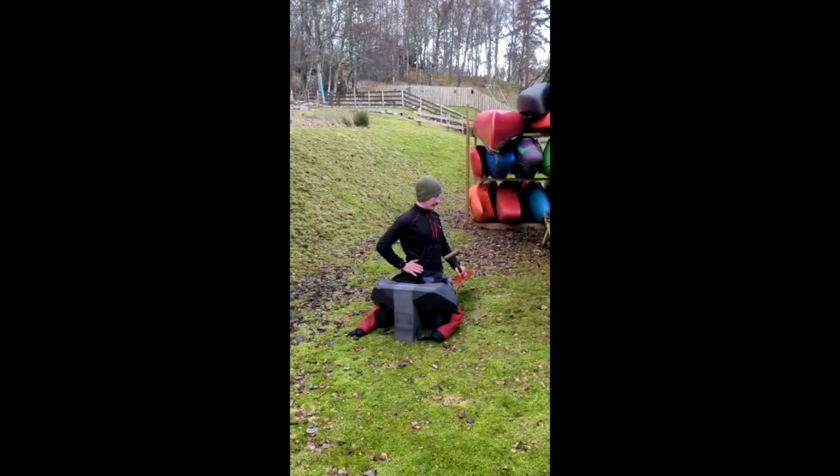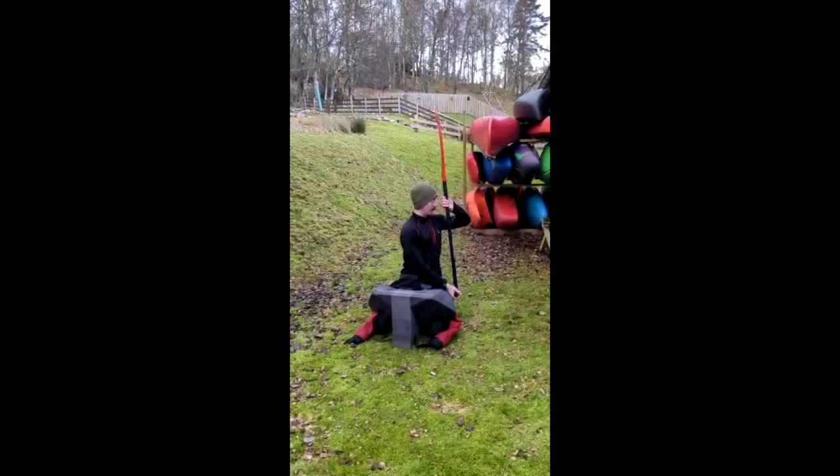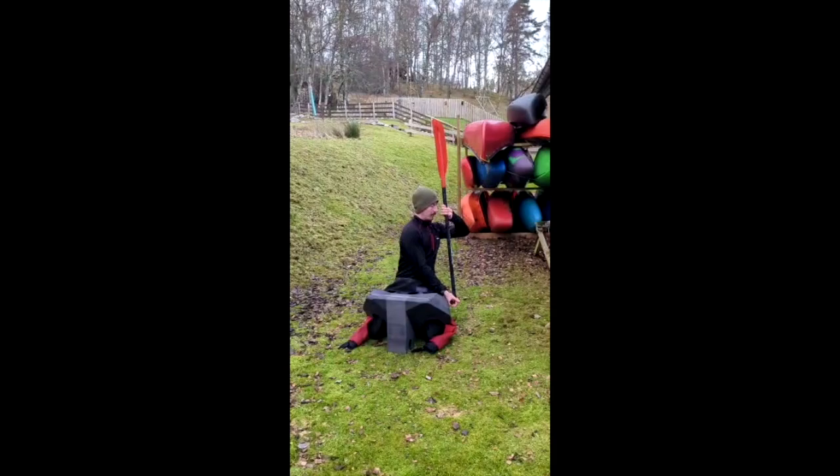I want to talk about some of the markers I use for body rotation. I think of it in two parts, the first being the hips — rotating from the hips. Rolling on the left side, I'm trying to push my right hip forward so it's in line, almost as close to the centre of the boat as I can.